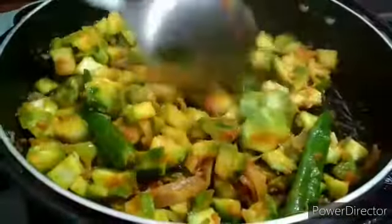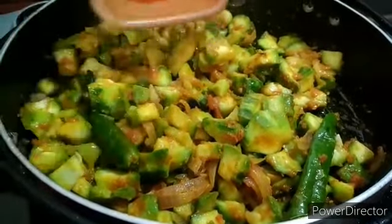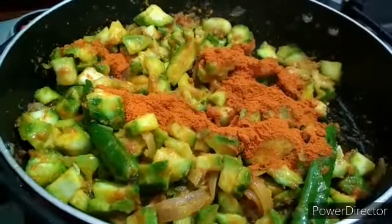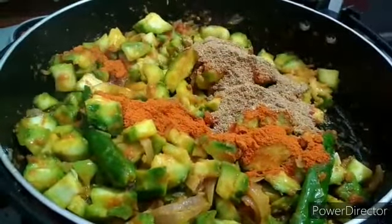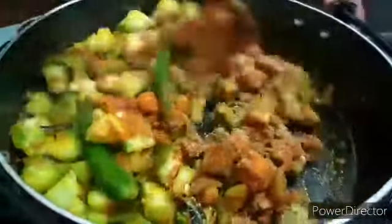Remove with crushed cheese milk. Mix, mix. Add the ingredients.